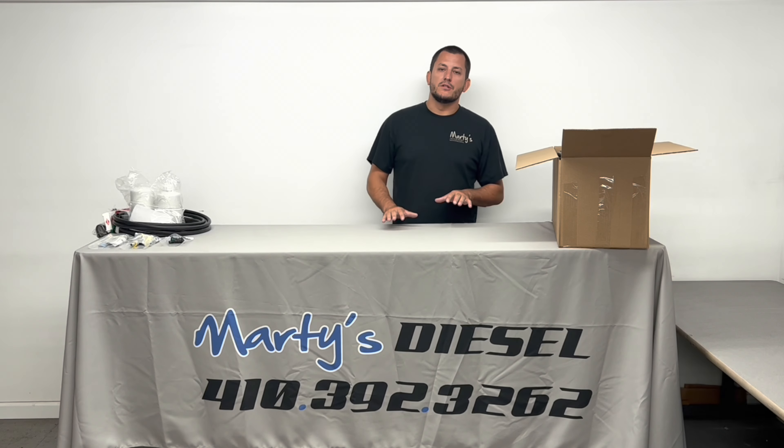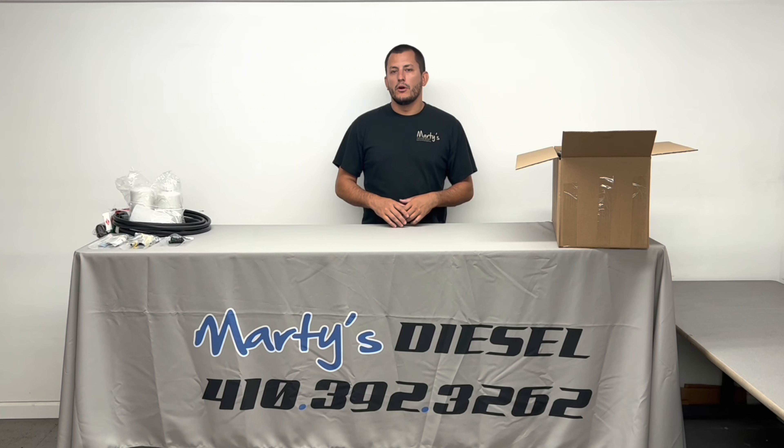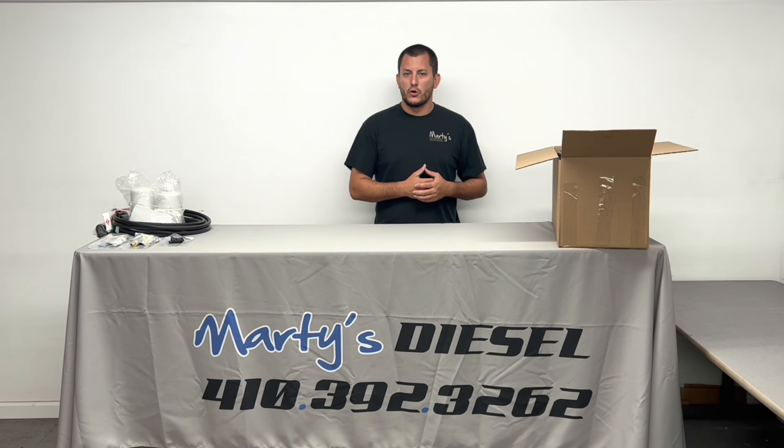Hi, my name is Marty with Marty's Diesel, and today I would like to go over an unboxing of our electronic fuel conversion kit.